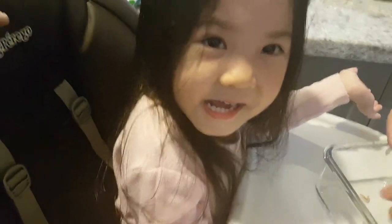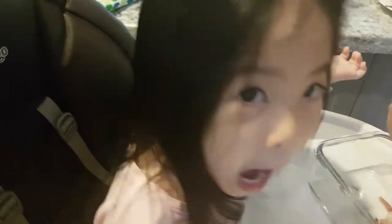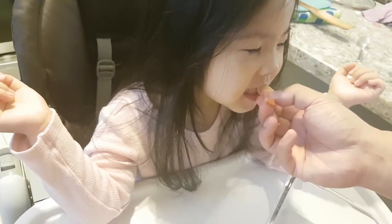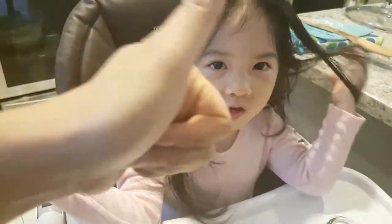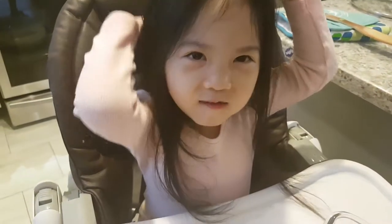What do you eat? Mushroom! That's a mushroom? Do you think it's going to be yummy? Do you like shrimp? Yeah! How is it? Is it yummy? Yeah! Is it super delicious? Does it deserve a thumbs up? Time for dinner!